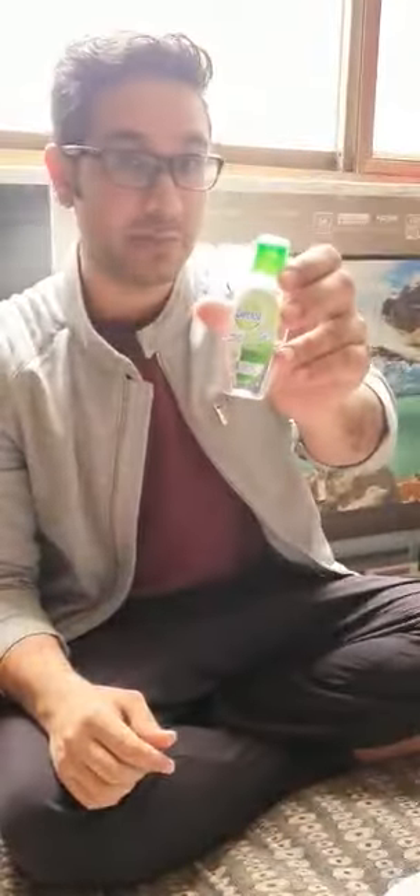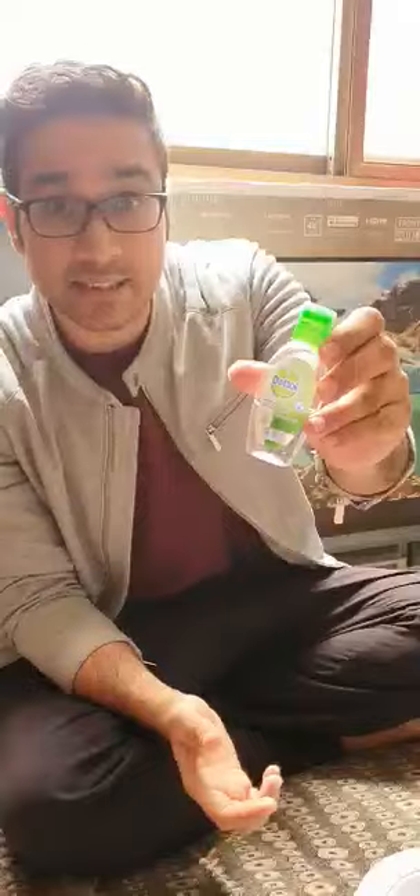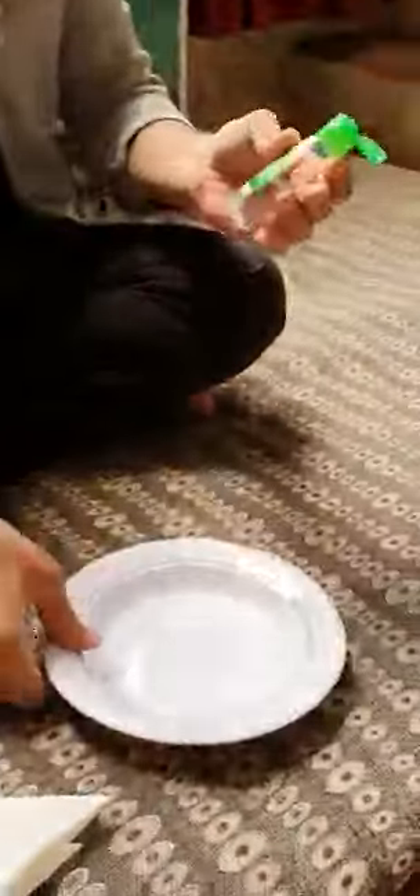Hello everyone. Today we will do a Dettol hand sanitizer experiment — not only Dettol, it could be any hand sanitizer. Because of the coronavirus, a lot of people are using hand sanitizer carelessly and getting closer to fire. Let's see whether we can light a fire from this hand sanitizer or not.